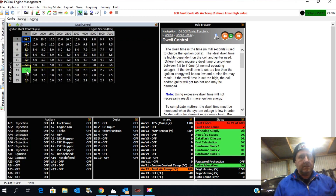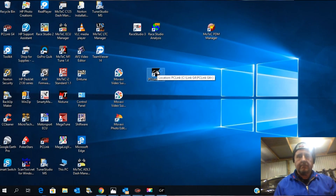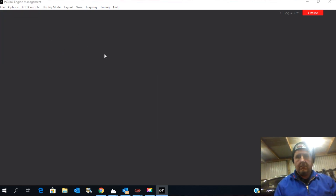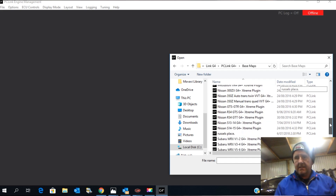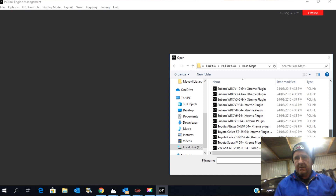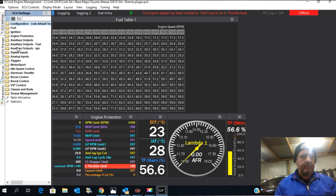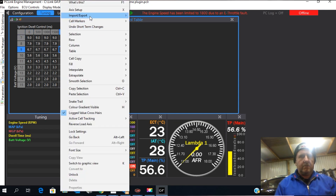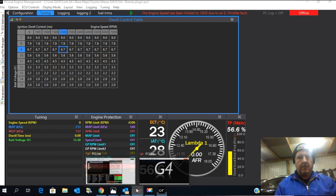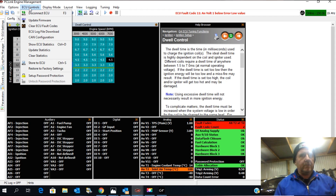We're going to check the dwell table as well. I think that dwell table is a little bit high so I'm going to drop the dwell table — grabbing it from the G4 Plus platform. Under basemaps there should be an Alteza Link plugin. I'll go to ignition and ignition dwell control, export that out, bring it in here. So there's some new numbers — I'm going to store that into the ECU.